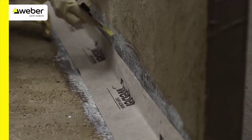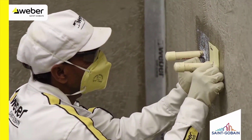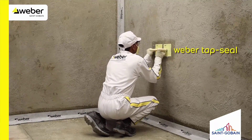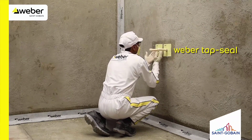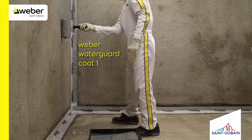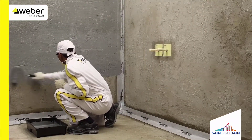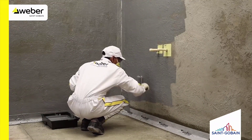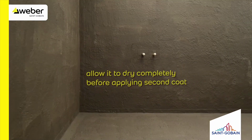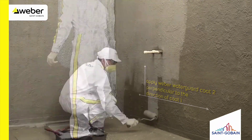Apply tap seal on the tabs. The application of the second coat should be perpendicular to the direction of coat 1.